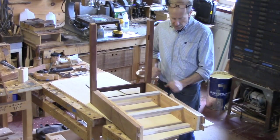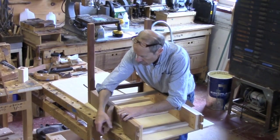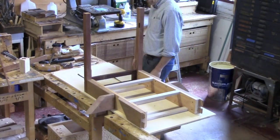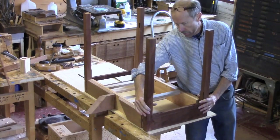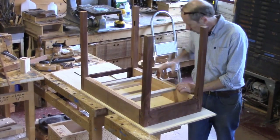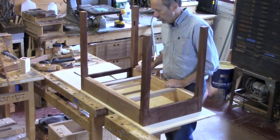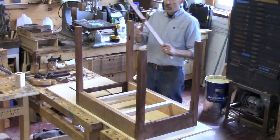While you guys were gone last time, I cut these flyleafs. I just cut them on the table saw with the blade set at an angle, and then planed off the marks. You don't want to make these so big that they stick out beyond your leaf, so keep that in mind when you put it together.